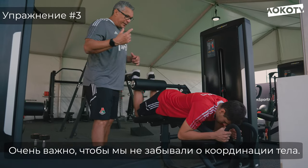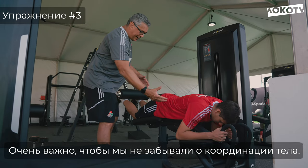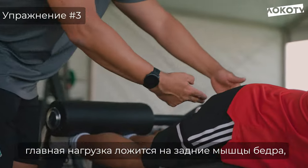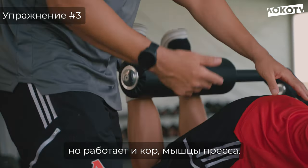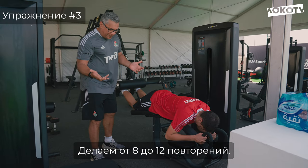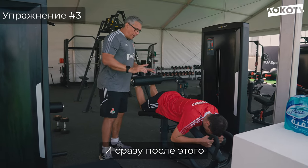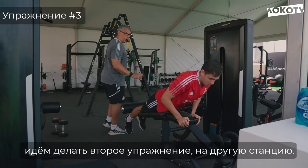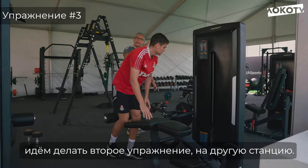It's very important that we keep the idea of coordination between muscles. These exercises, for example — the goal is to work the hamstrings, but he has to keep thinking about his core. So it's the same idea, eight to 12 reps, but without pause. Come here with me. We go for another exercise.